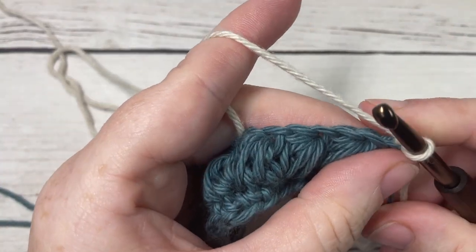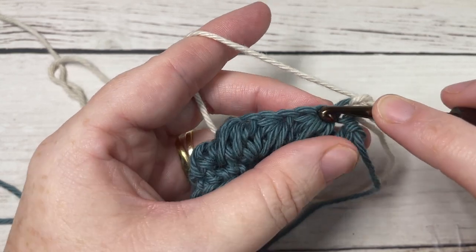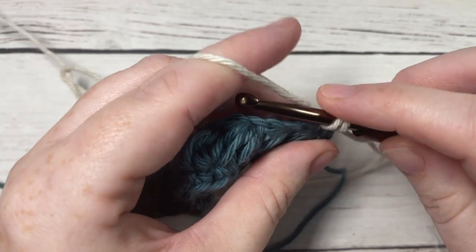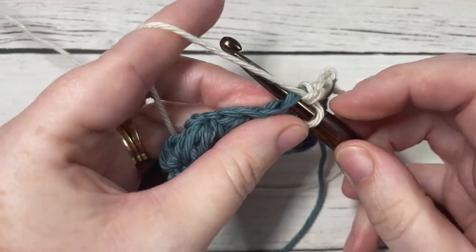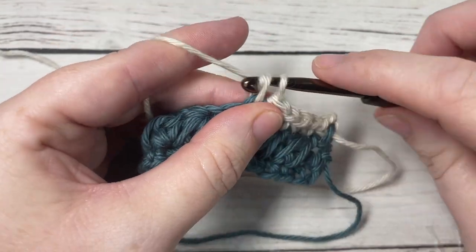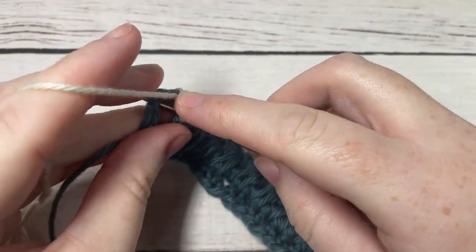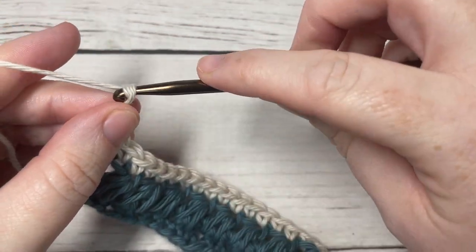For row three, we're going to work a single crochet into each chain stitch and each Raven stitch all the way across. Begin with a single crochet into the top of your double crochet, single crochet into the next chain stitch, and then into the top of the Raven stitch — single crochet into each stitch all the way across. When you come all the way across, work your final single crochet into the top of your turning chain. Then chain three and turn your work.